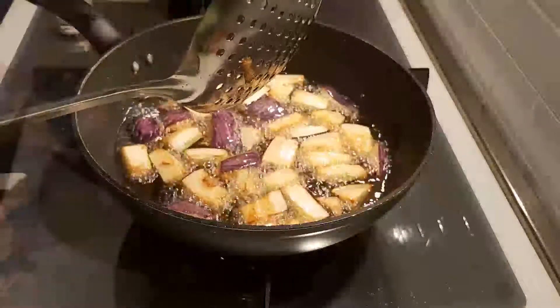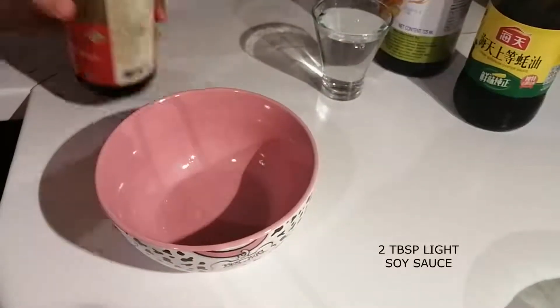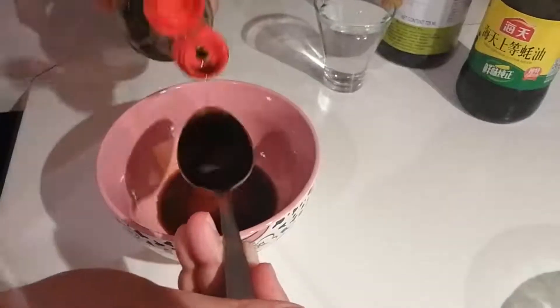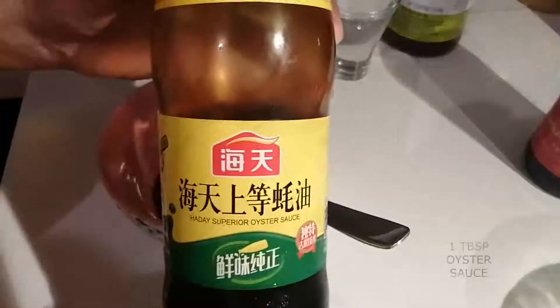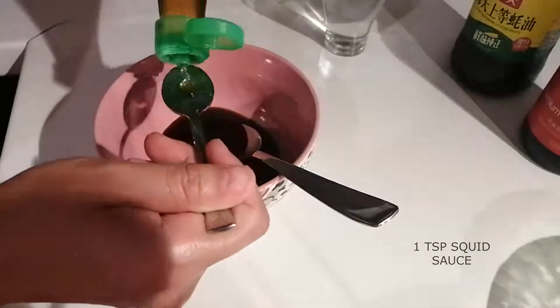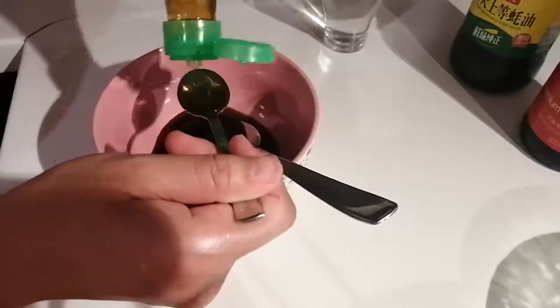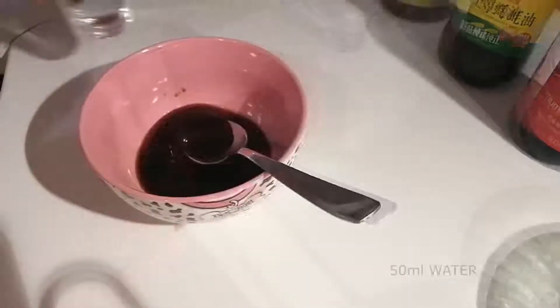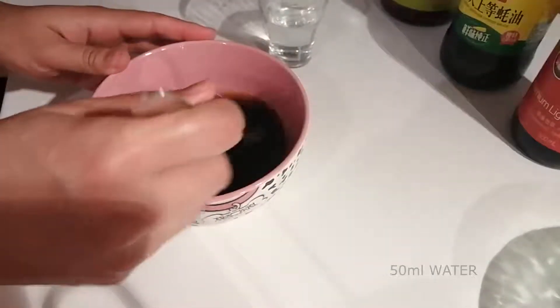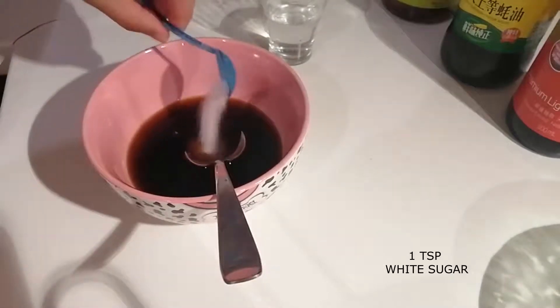In the meantime, we're going to prepare the perfect sauce for this recipe. In a small bowl, add 2 tbsp of light soy sauce, 1 tbsp of oyster sauce, and 1 tsp of squid sauce — but if you don't have it, you can use fish sauce instead. Then add 50 ml of water to the sauce and mix well. Finally, add 1 tsp of white sugar.